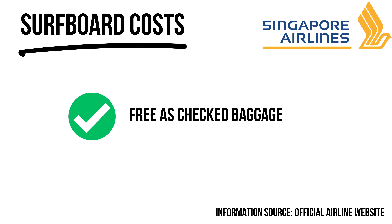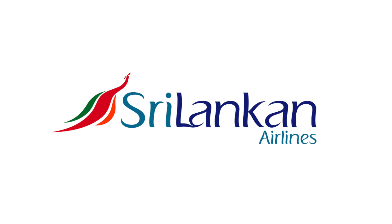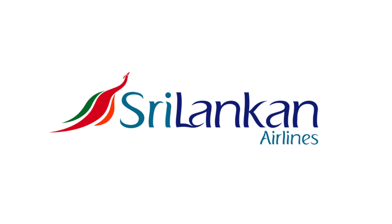If you're visiting Sri Lanka, one of the best intermediate surf destinations on earth, the national airline Sri Lankan Airways is a great option. Surfboards come free as part of your checked baggage, and the equipment is included in checked baggage — making it a pretty easy experience, especially for a first surf trip.